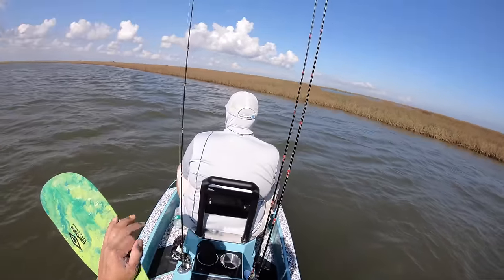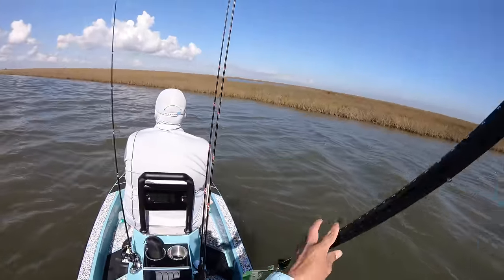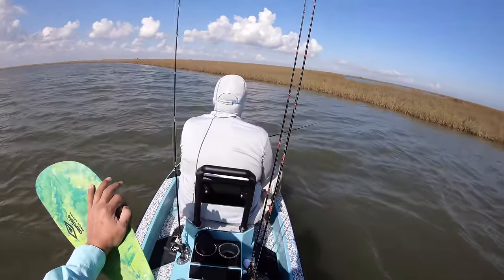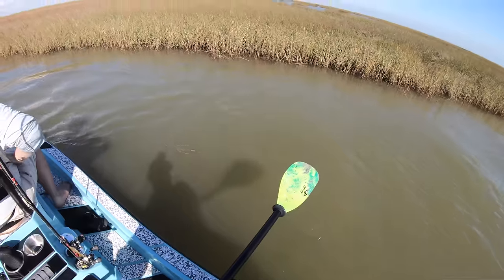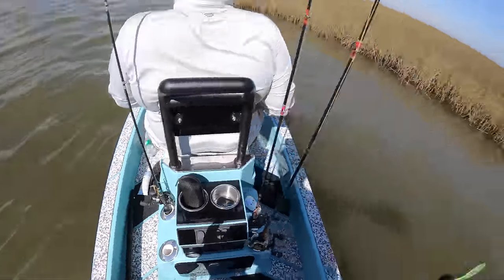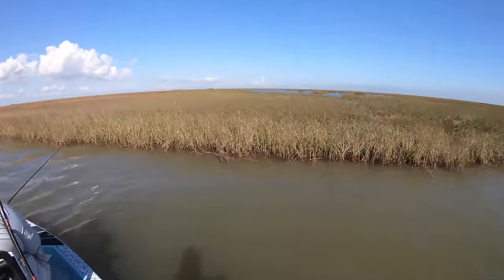We have an outgoing tide so the current is going out towards the bay, and the wind is in our favor, but it's just too tough to paddle this. Once we get to the bank it'll be a lot easier for me to push it. We're going to start motoring — motor ourselves out of the way and try to get to a back lake. I can see one right there but I don't know how to get to it.